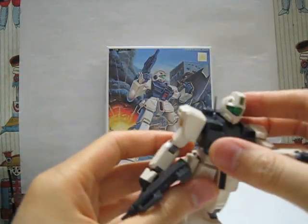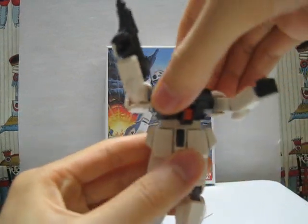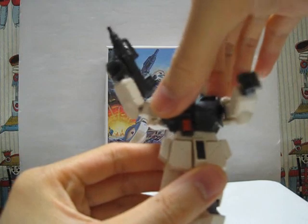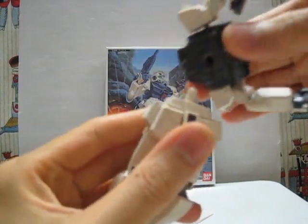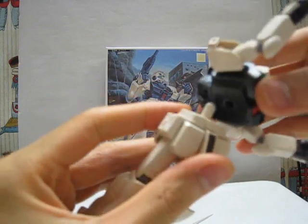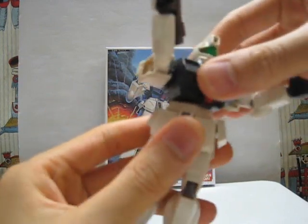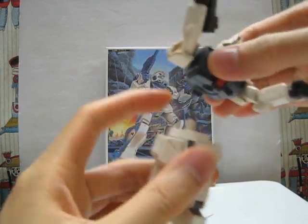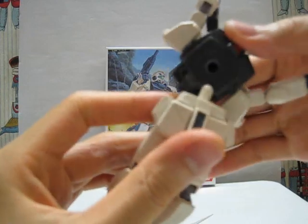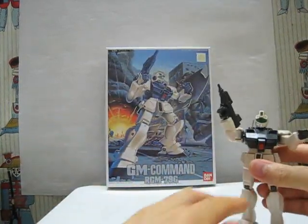The only articulation left is for the waist. That's pretty good range. You can't go 360 because the joint is pretty small, and if you tried to mod it for 360 rotation it would be pretty loose unless you extended that part.